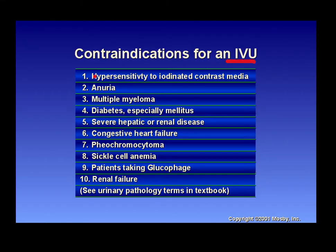Contraindications for an IVU include: hypersensitivity to contrast, anuria, multiple myeloma, diabetes — especially diabetes mellitus — severe hepatic or renal disease, congestive heart failure, pheochromocytoma, sickle cell anemia, patients taking glucophage/metformin, and renal failure. Make sure you perform a thorough history so you can catch these contraindications before proceeding with the exam.